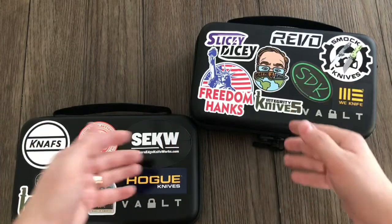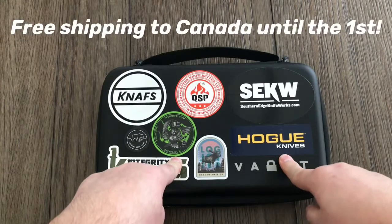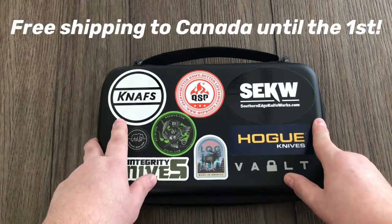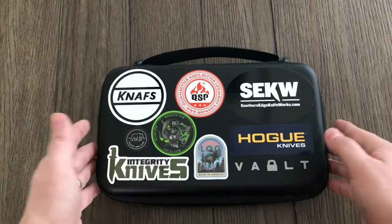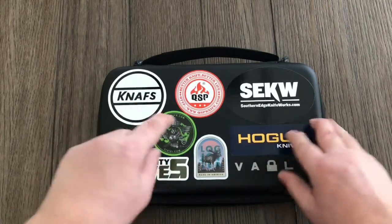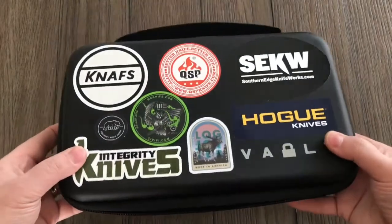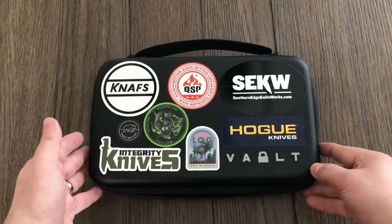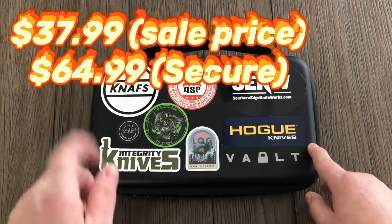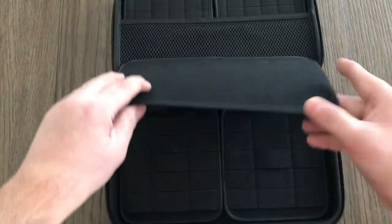So this is the regular version, the original one. This is on sale right now until the first of February for $32.99 USD, and then it will go up to $37.99. So now is a good time — there's a couple days left — to pick one of these up if you want.